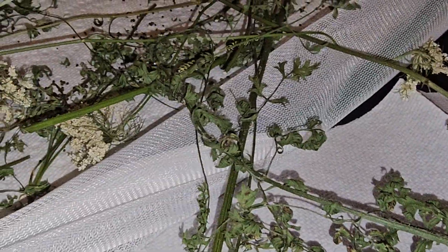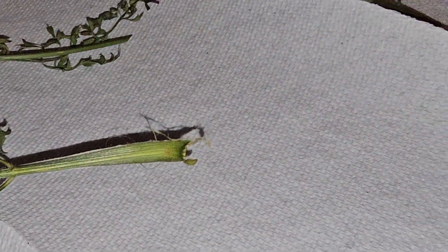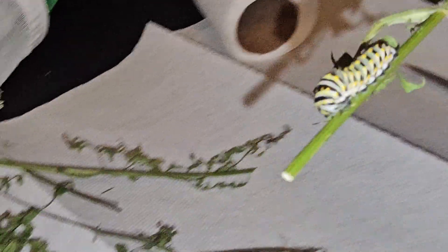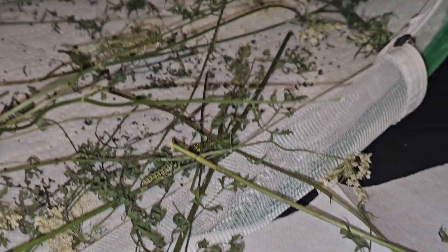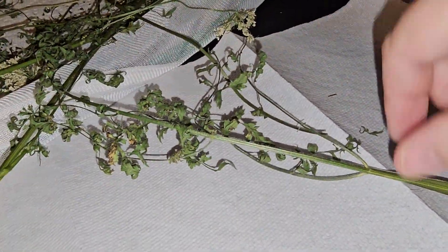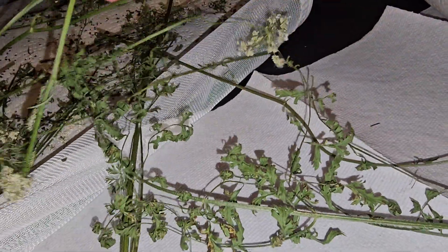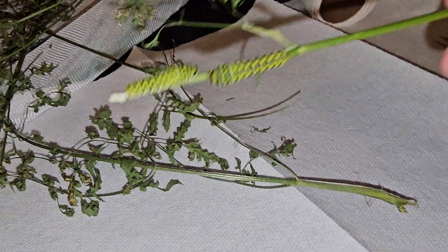Okay, I don't see anybody else. You can kind of see that everything is getting stuck together. Nobody is on that one. I'm trying to get some branches out but they are stuck, and there are more caterpillars there — I didn't want to knock the caterpillars off of the branch that they were on.